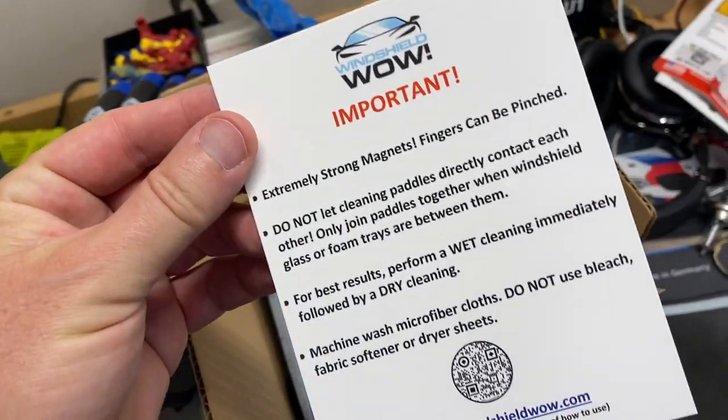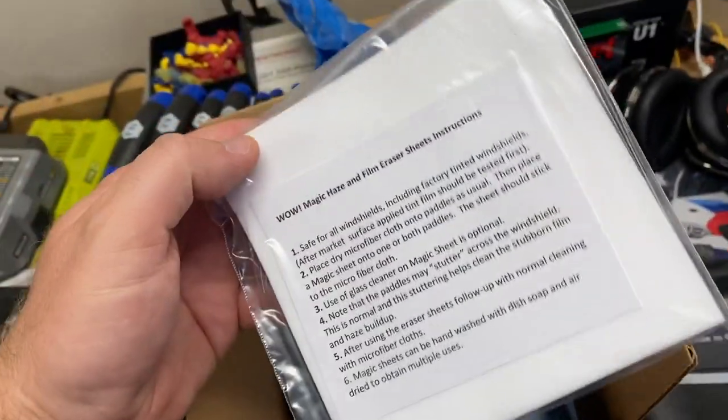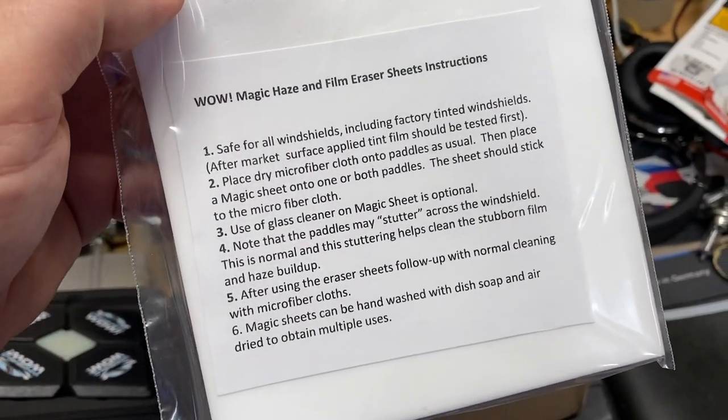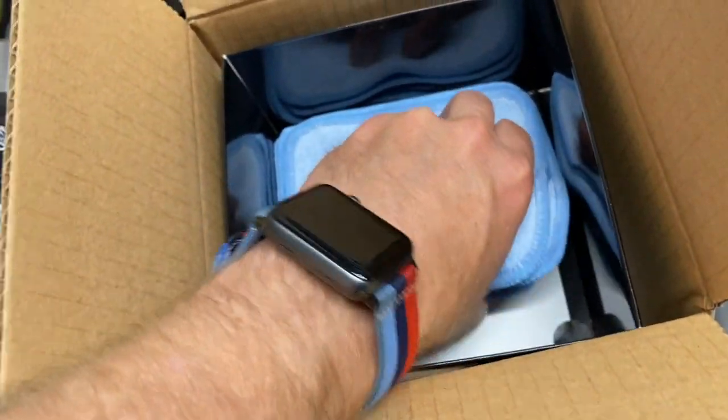Without the magnet these foam pieces come out, and here is the bottom piece. You can see that each of these four things are individually flexible, and that is how it curves around your curved windshield to clean it. There's a warning of how not to destroy things, instructions, and then it comes with some microfiber cloths.